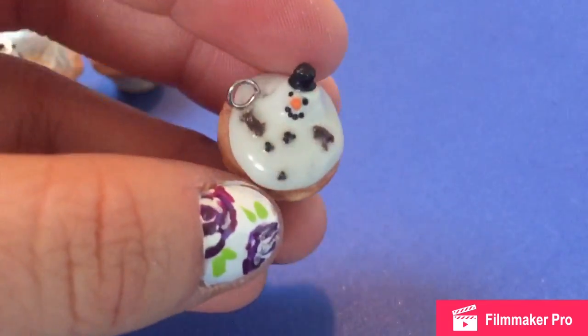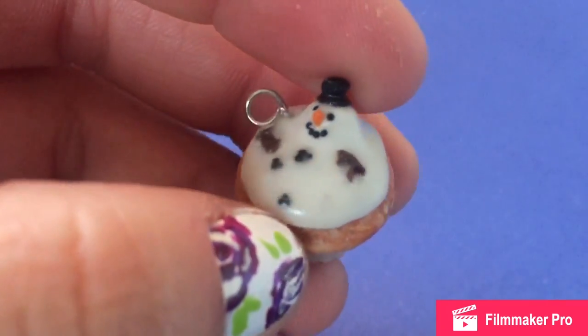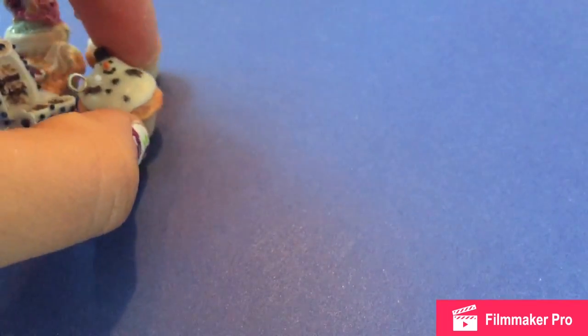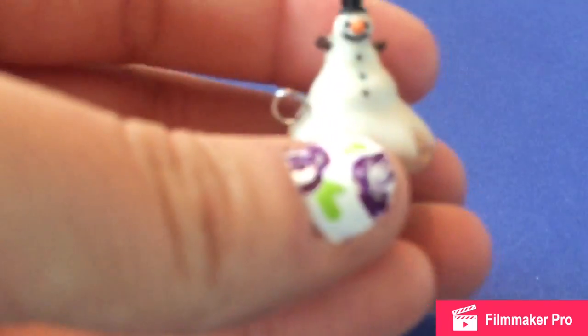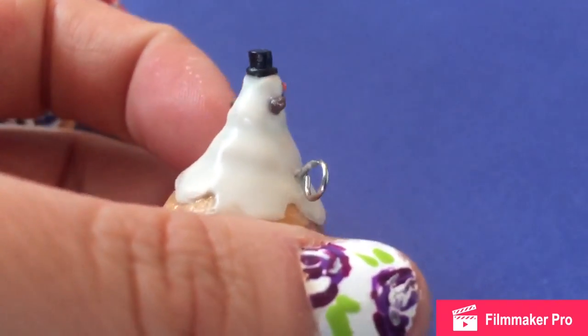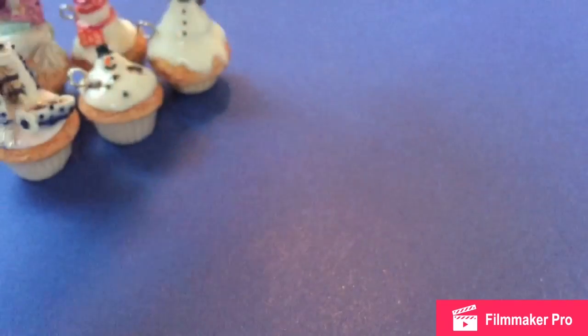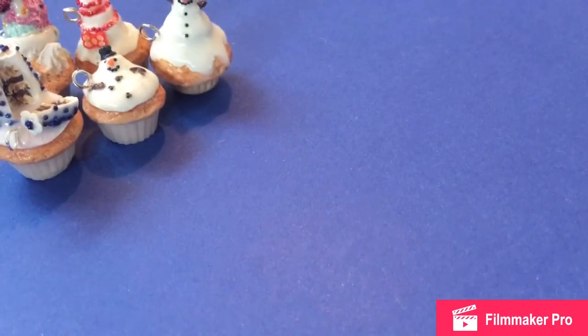And then the next charm is a melted snowman on top of a cupcake. I just took him from all the Pinterest cookie ideas with the marshmallow and the frosting — I thought it'd be cute to do it on a cupcake. And then to go along with that, I did a normal snowman on top of a cupcake just to finish off this snowman theme.